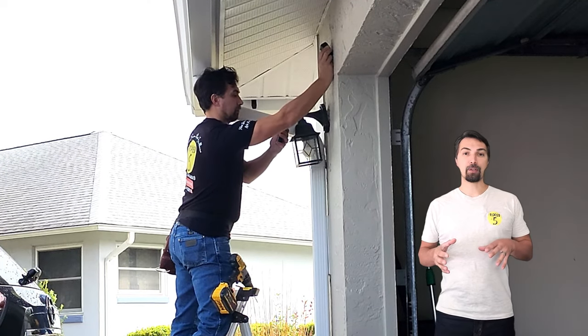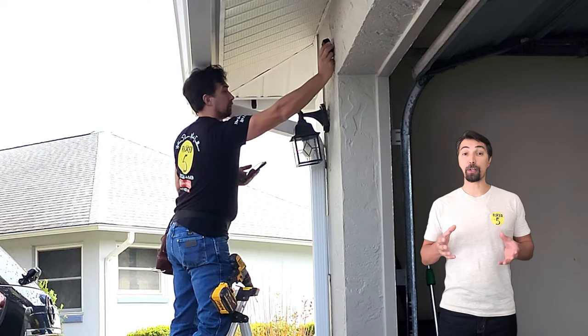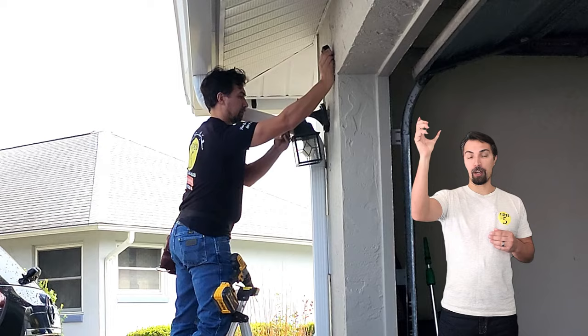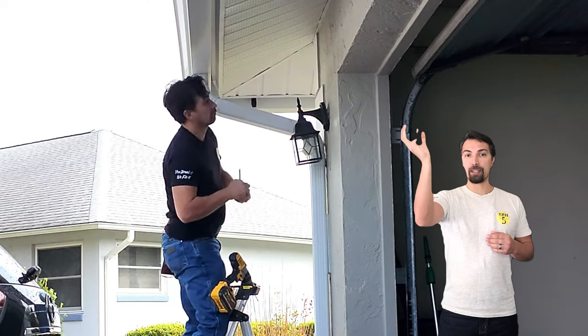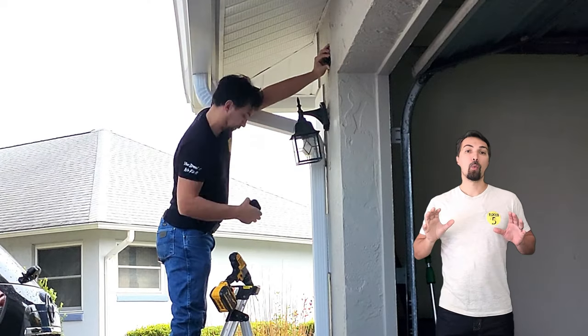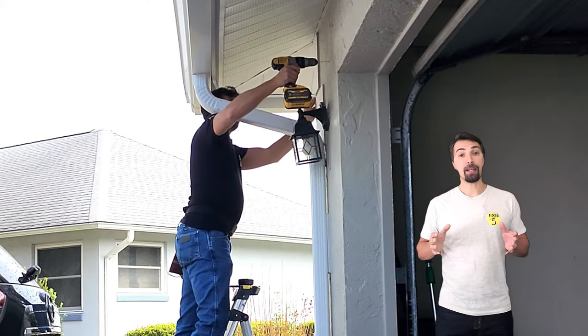Now that that's done, take the camera outside and position it where you would like to see the camera, open up the app, and then with your other hand you can move the camera in real time to see what angle you would like the camera facing. Once you find a suitable angle, go ahead and install the mount.